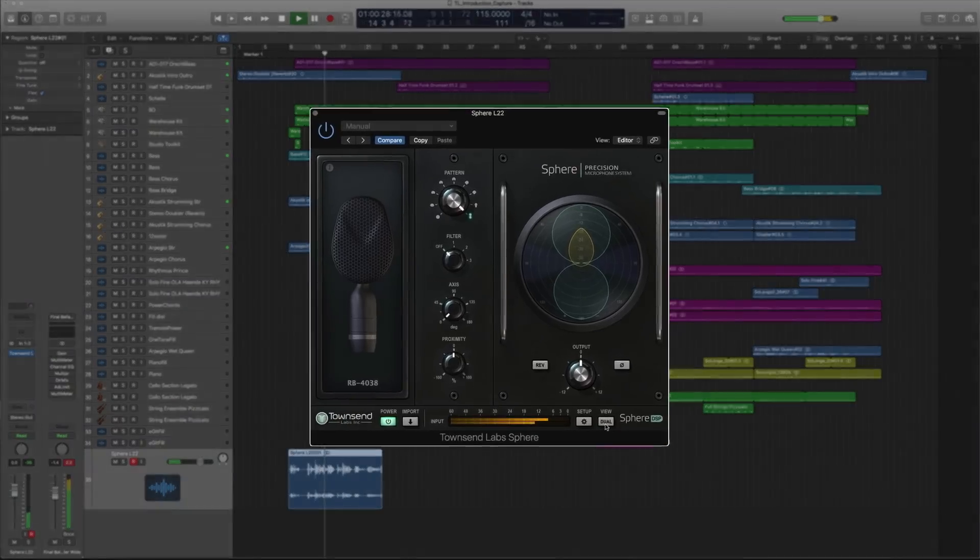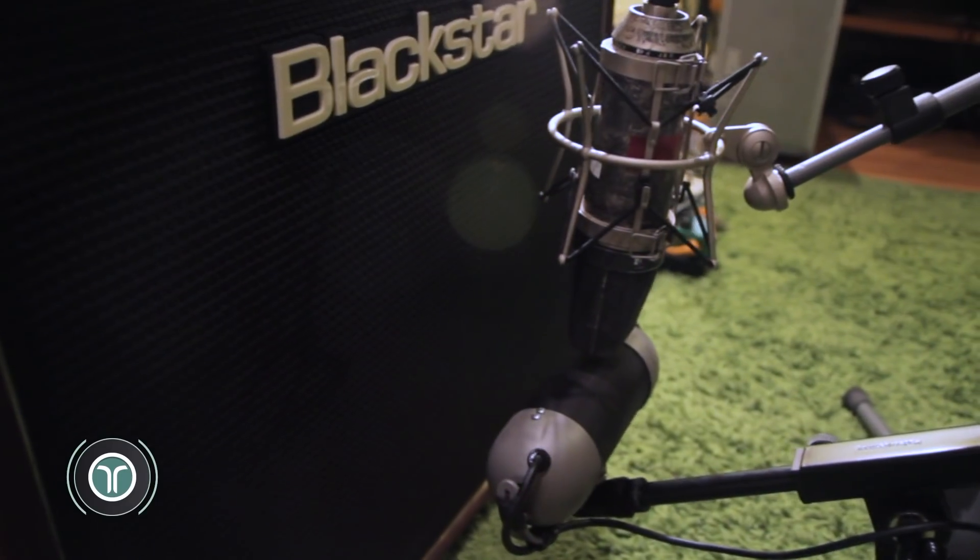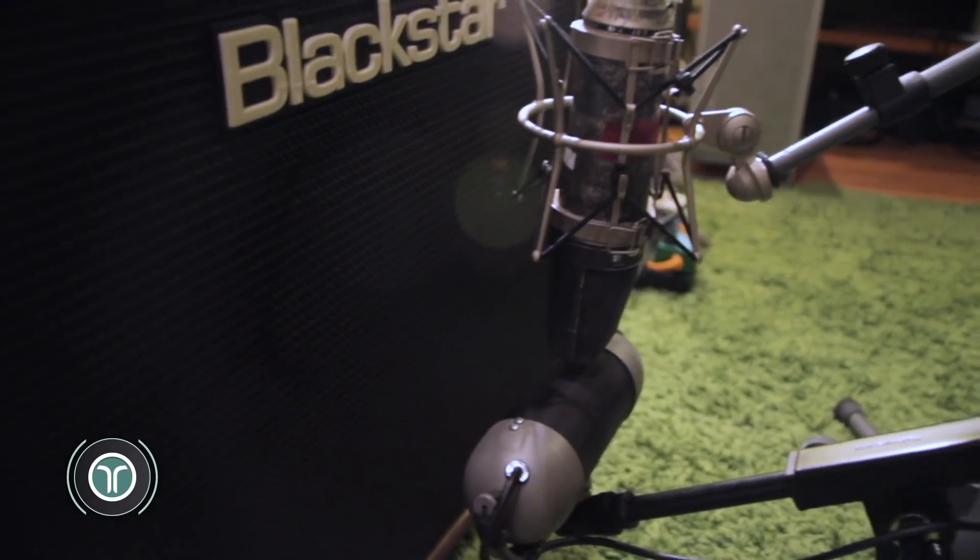Let me just mention a few more things that make Sphere really useful and really special. You're not limited to one model at a time — you can actually combine two different mic models and blend them together. It's common with guitar amps, for example, to record two different microphones and then blend them in the mix. You can do just that with Sphere and they will be perfectly in phase.